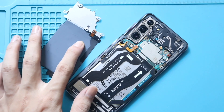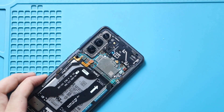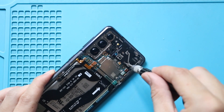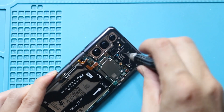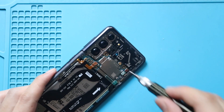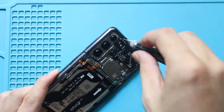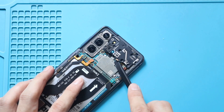Next, remove the non-working logic board from the body. First, undo the seven screws securing the speaker bracket. Next, disconnect the plug, and gently pry the unit from the body.